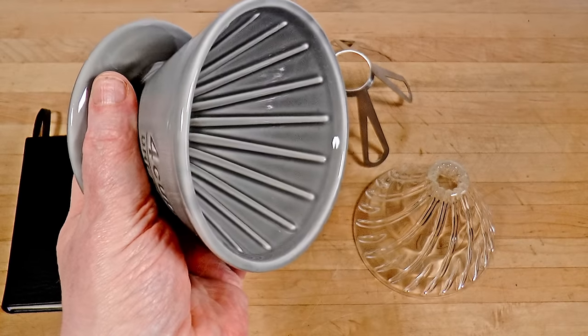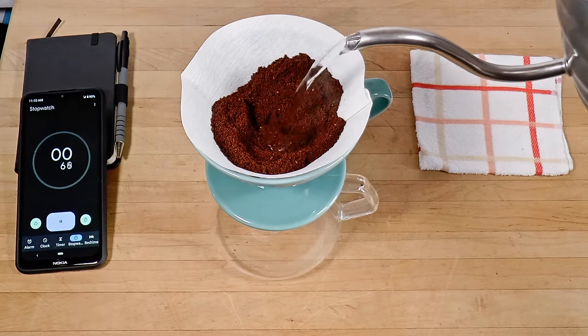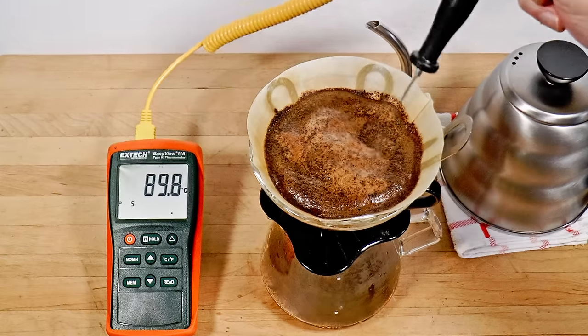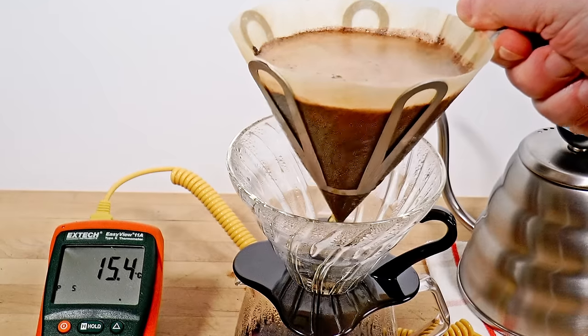I'm going to reconsider everything: dripper design, paper qualities, pouring technique, grinders and grind characteristics, slurry temperatures, contact times, and brewing ratios.